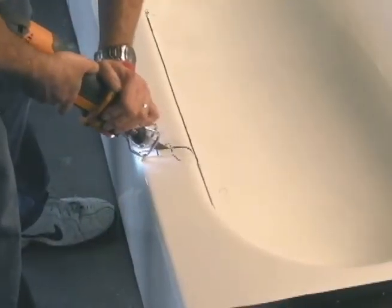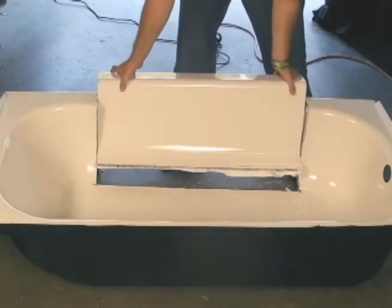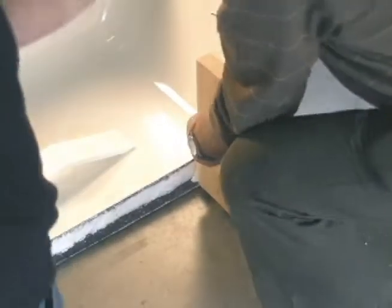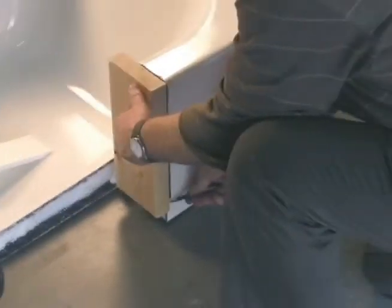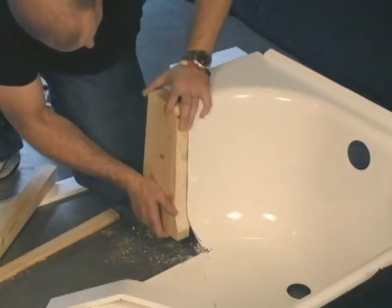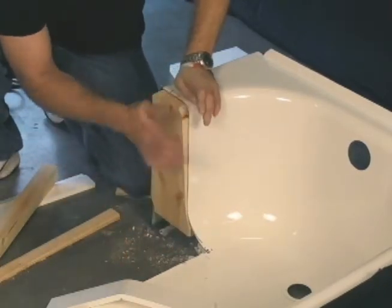The section is cut out and removed from the tub. Then we prepare the tub wall end plugs. We trace each tub contour onto a 2-inch thick block and cut the contour out, creating end plugs. Next we place the end plugs into position and secure them into place.